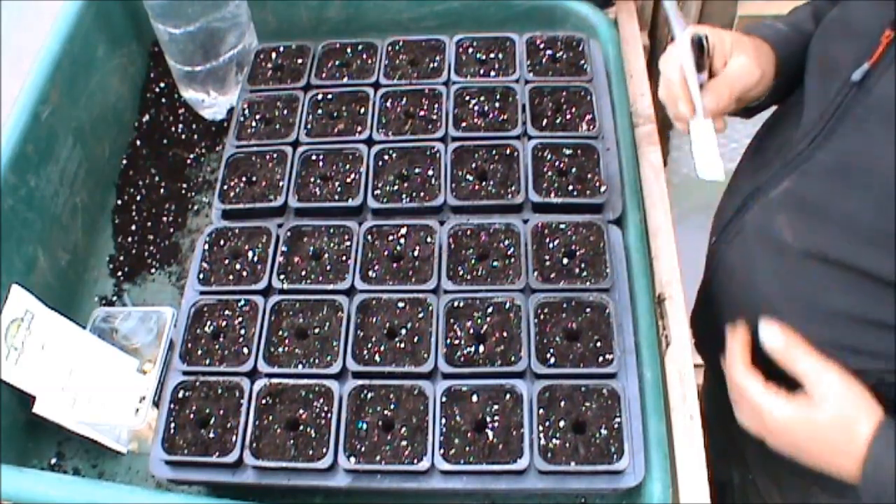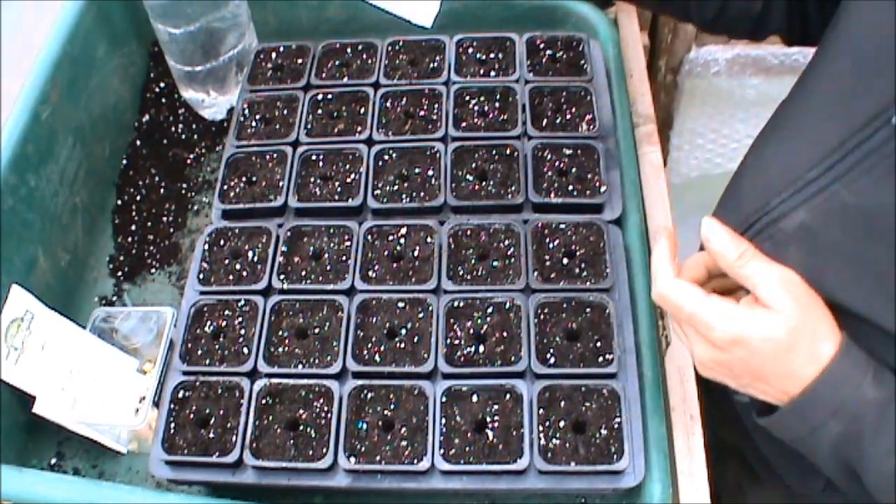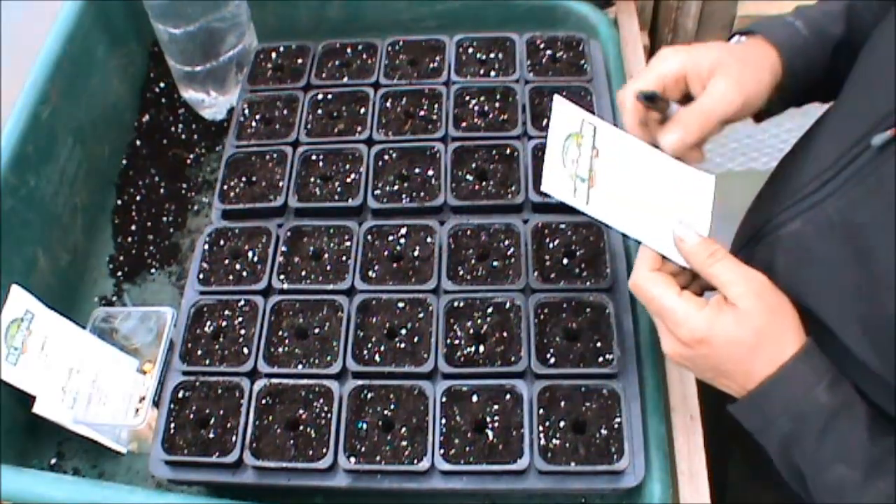Hi everyone. It's just past the middle of April, so I'm going to sow some of the more frost-tender crops. We'll start off with sweetcorn — the variety I'm growing this year is Swift F1.